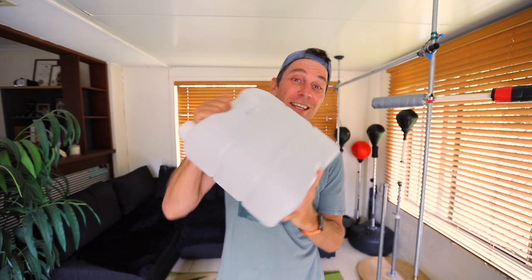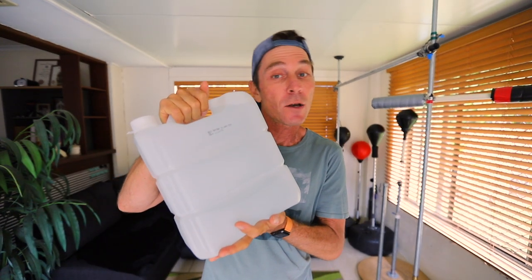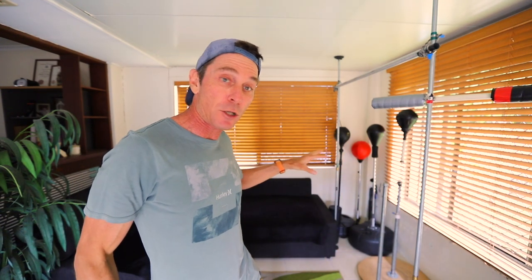I've been using these 10-litre water containers that you can get for a couple of bucks at the supermarket. They're 10 litres so they equate to about 22 pounds or 10 kilograms. I've been using them to weigh down platforms like punching bags, but on their own they're a great way to do weightlifting — you can use them individually to practice each hand. Let me show you how easy it is to adapt these to a barbell.